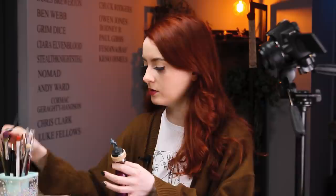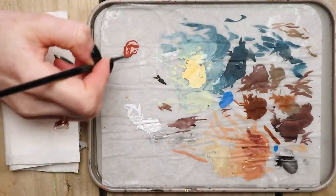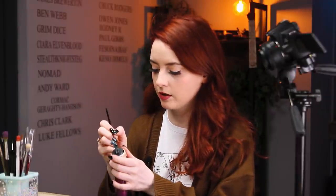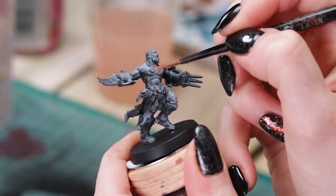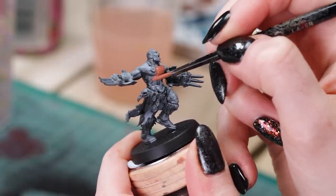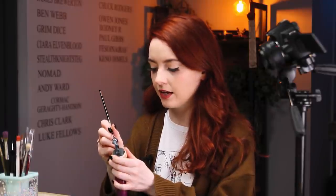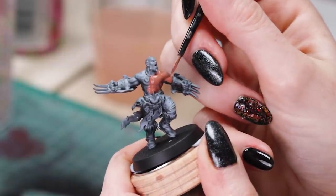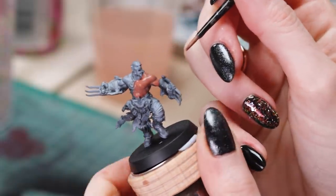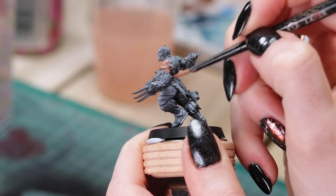Okay, step one. We're going to use Bugman's Glow. I've got a couple of dabs on my wet palette and I'm going to water that down. Apply it all over. I've put it over a zenithal base, but normally I would do it over black — I know that would just take way too many layers to show you guys. I still don't really know the point of zenithal. I understand it in theory, but I definitely paint too thick so it just doesn't show through.